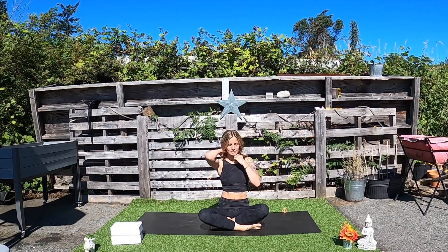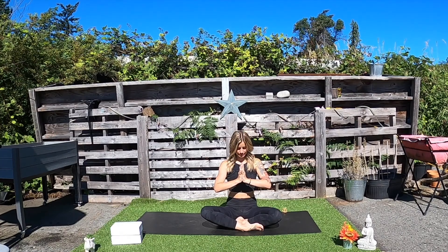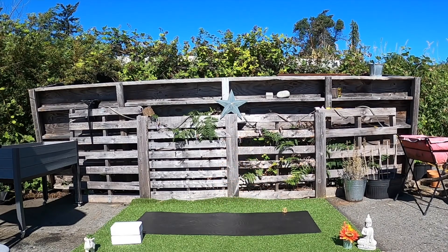Closing down the eyes, sitting up nice and tall, let the hands land somewhere comfortable in your lap. Inhale, lengthen up through the spine, lift the heart a little bit higher. Exhale to soften the shoulders away from your ears, relax the neck, the jaw. Noticing how you feel mentally here after we've done this practice. And when you're ready, draw your hands together in front of the heart space in prayer pose. Thank you for letting me guide you through this practice. From my heart to yours, namaste. I'll see you next time.